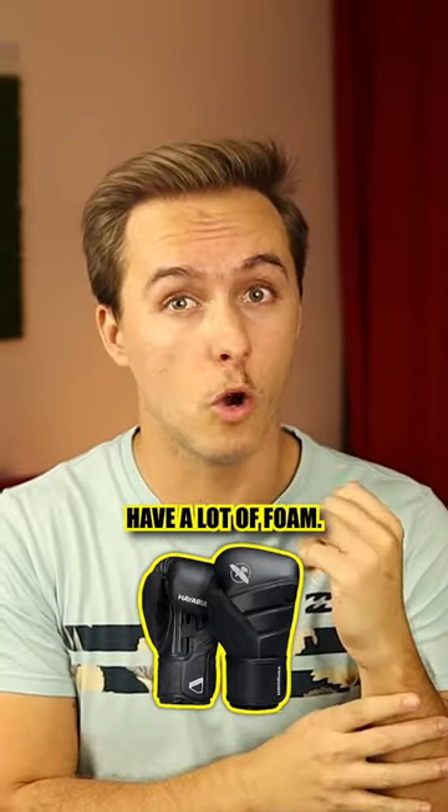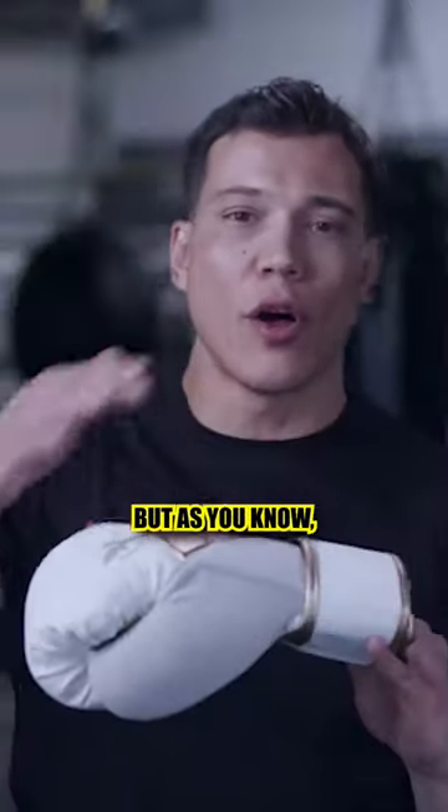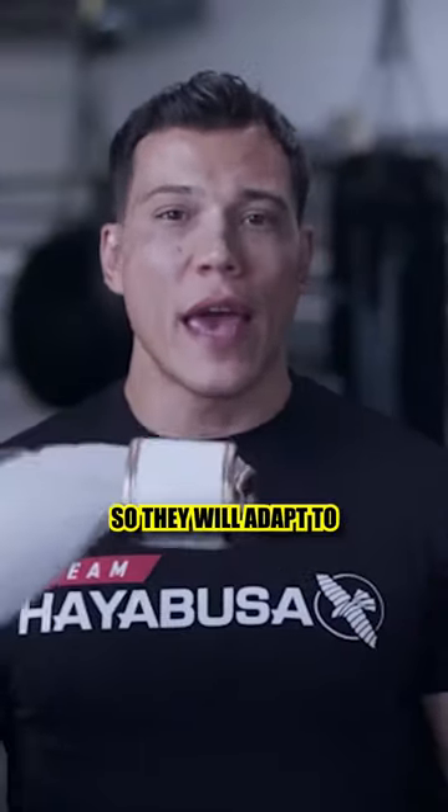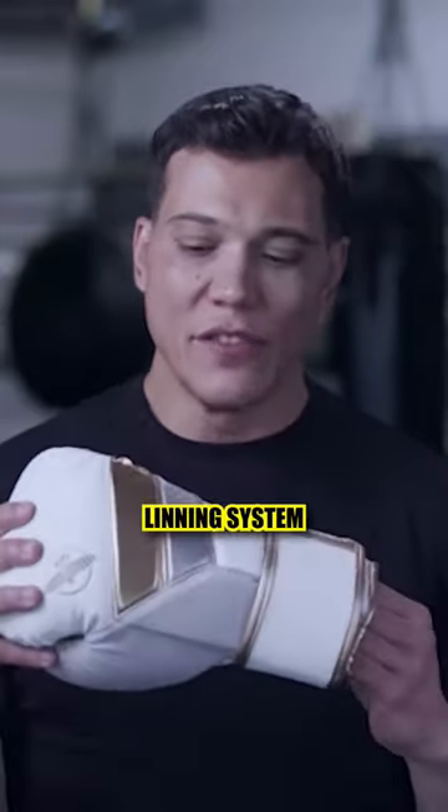Because these gloves have a lot of foam, it could make them a little bit uncomfortable at first. But as you know, foam is soft so they will adapt to your hand. You will have great wrist protection due to the lining system they have.